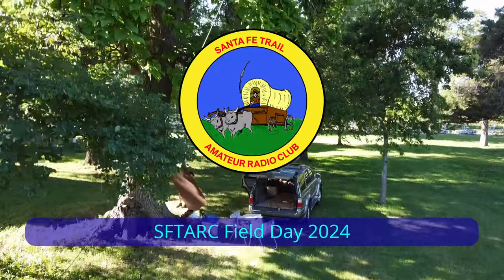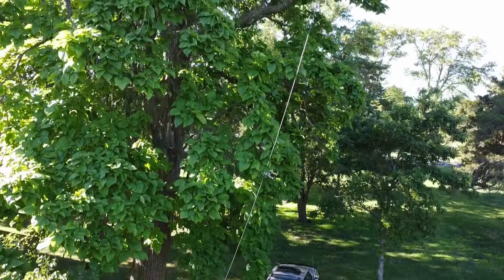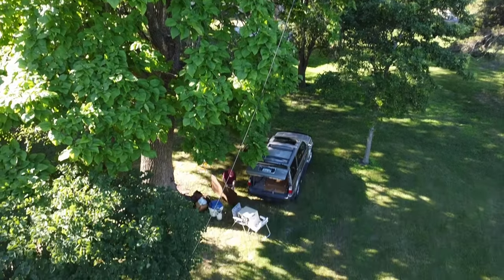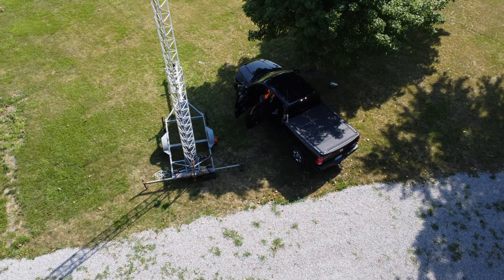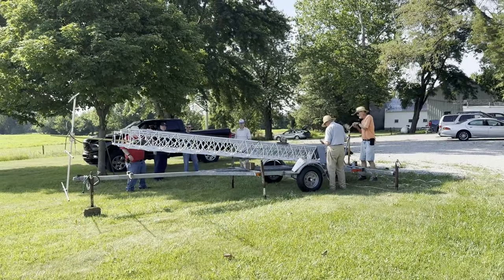I did more participating than videoing this year, so I don't have a lot of material. One of our club members graciously allowed me to use some of his drone footage. We put up several wire antennas and a vertical. We tried out the new tower with a six-meter beam. This gave us a free station since VHF and above doesn't count as an additional transmitter towards your class number. Setting up the tower went pretty smoothly.